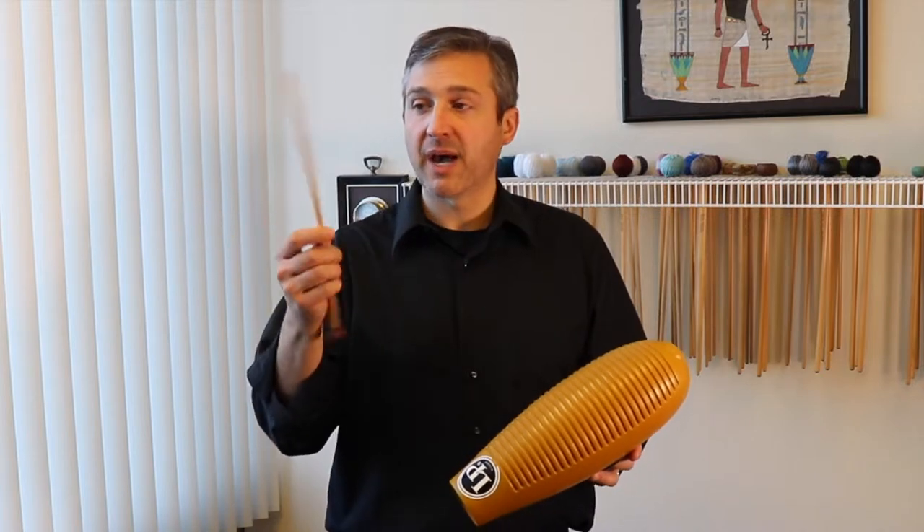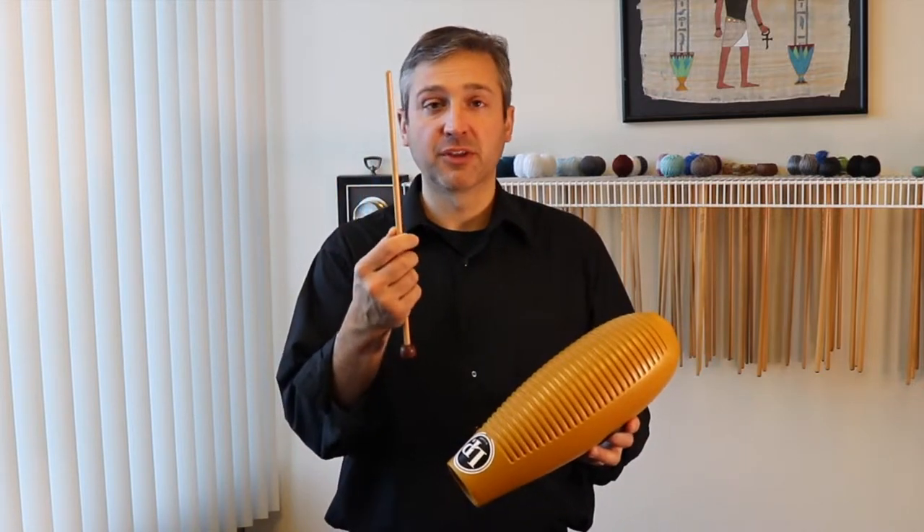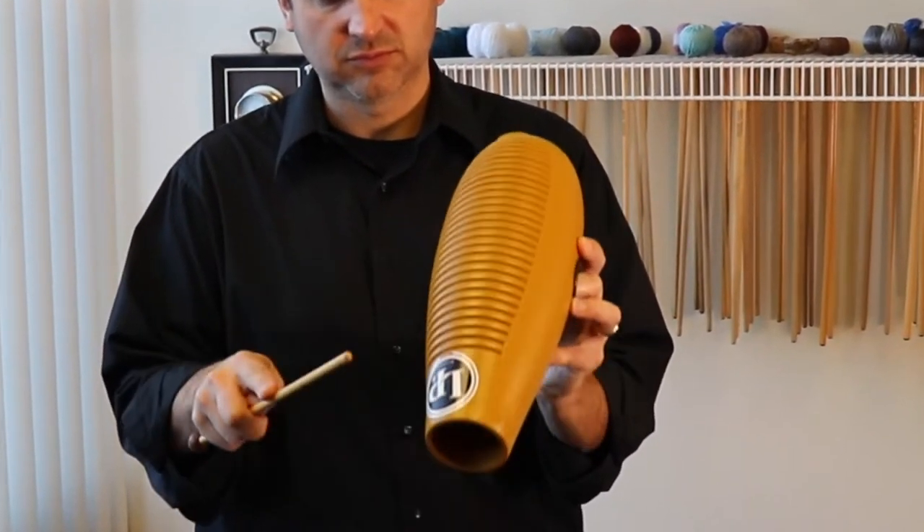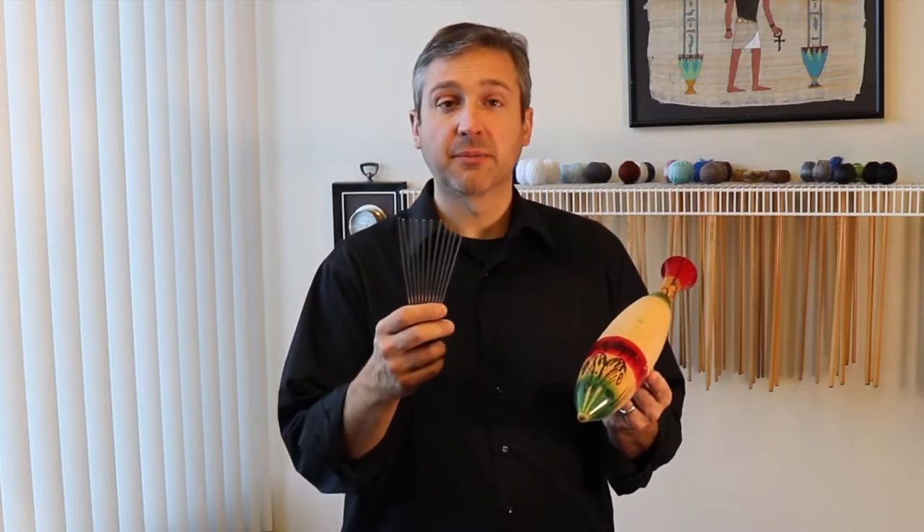If you have nothing else to scrape your guiro with, you can use the back of a mallet. Either birch or rattan sounds great. Another scraping implement that can be used on a guiro is a metal hair pick.